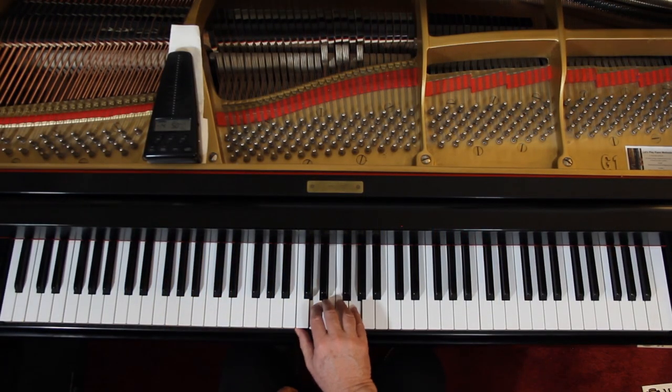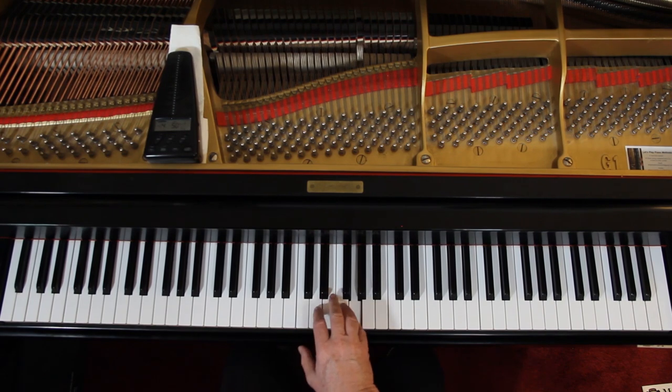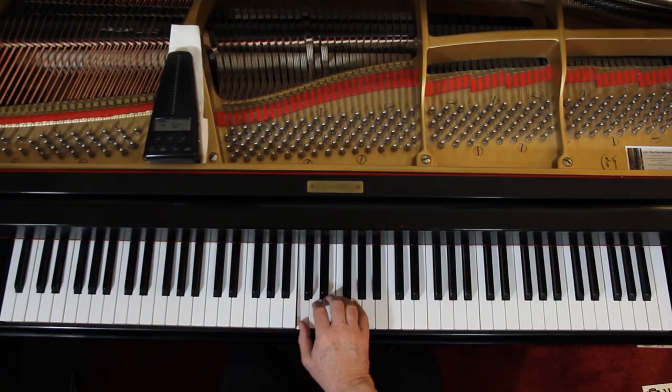Let's start with the right hand. Third finger is on E — that puts your hand in this position, so you're here. One-and-two-and-three-and-four-and. See the second measure? One-and-two-and.